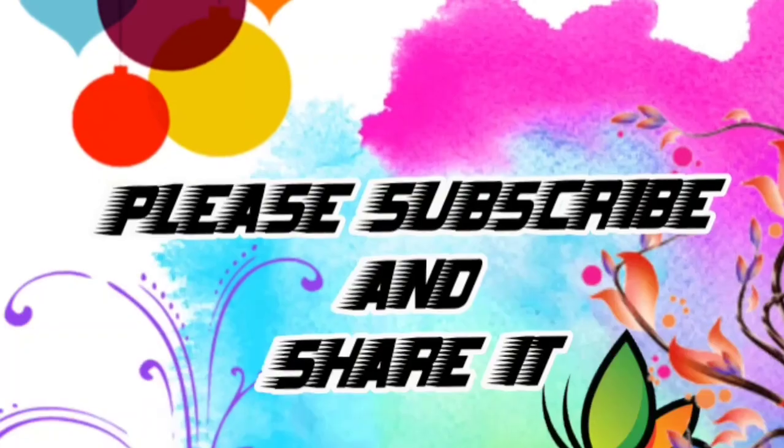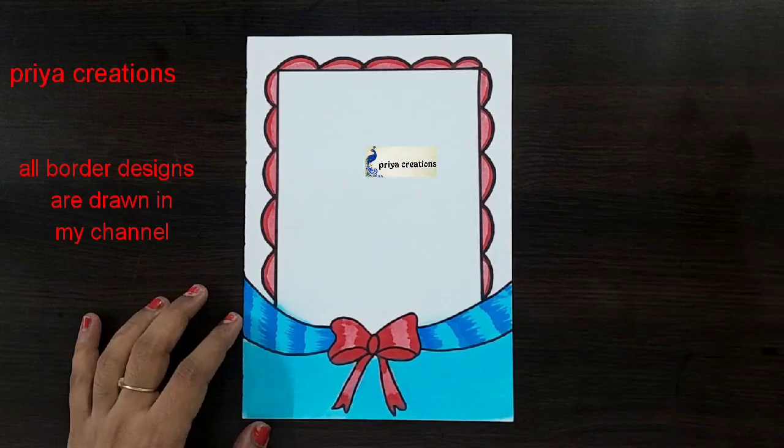Welcome to Preya Creations. Don't forget to like and subscribe, and let me know which you like me to draw next.